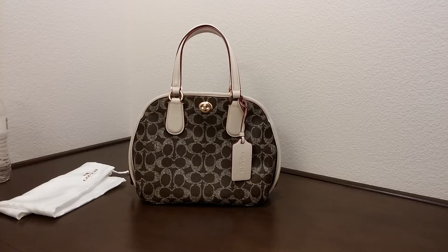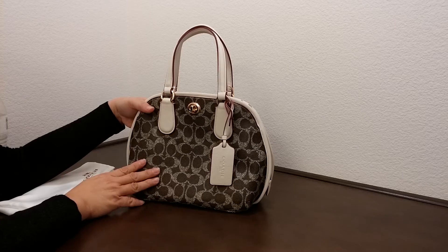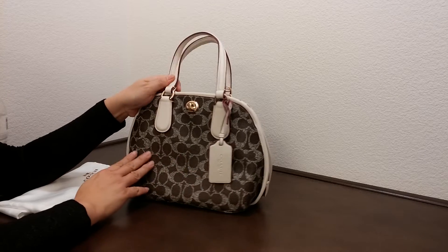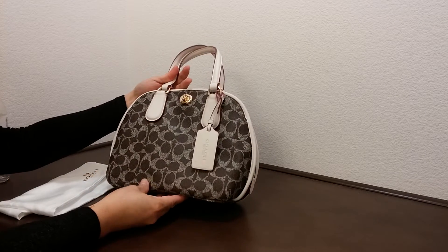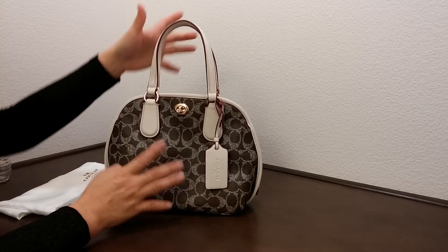Hi there, I'd like to introduce you to another Coach bag today. This is the Prince Street Mini Satchel in a canvas. This one here is a combination of different colors — it looks like it has some brown and greenish tone to it. Really beautiful color.